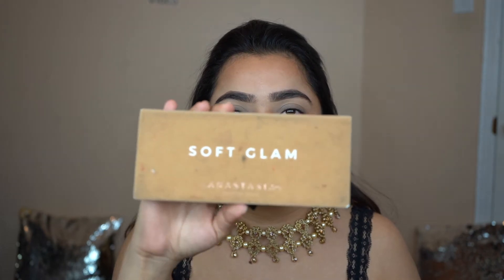Hi guys, welcome back to my YouTube channel! If you're new, please hit the subscribe button. Today I'm gonna be showing you how to do this gold highly requested smoky eyeshadow, so if you want to see how to get this look, please keep on watching.